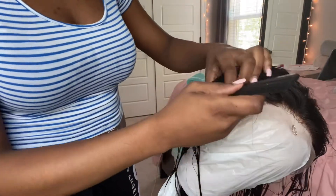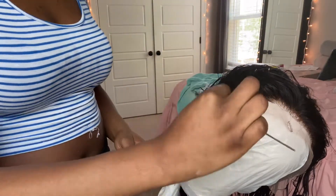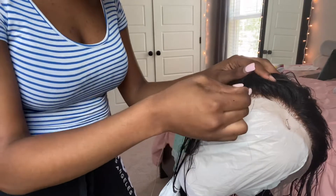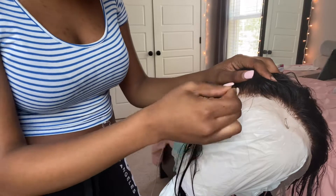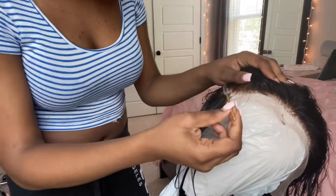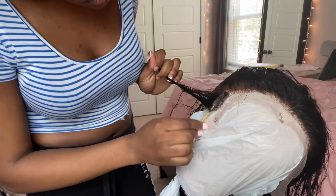I did it on accident, it's whatever, but I know how to fix it. I learned that real quick because when I first started doing hair I would always over-bleach, but this only happened because I literally was not paying attention. It's just a little mistake. I had to put the wig on the floor because it was leaking and I didn't want black dye to get on my floor.